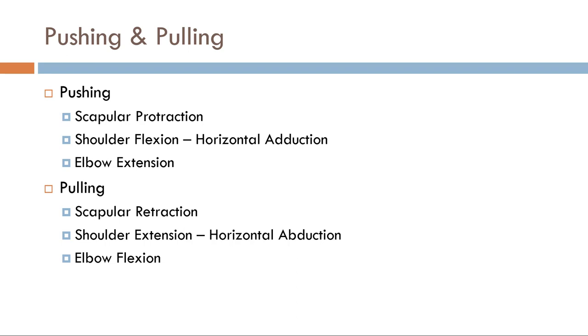When we start looking at pushing and pulling movements, we get scapular, shoulder, elbow, and wrist movements involved with all the muscles that go along with that. I've listed whole sets of exercises here as movements without listing one individual muscle, because we don't need to. You want to be a master of movements — as long as you can identify the muscle that crosses the axis of the movement, you can identify participation.